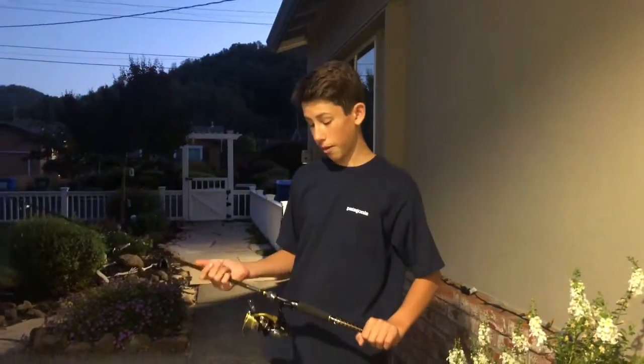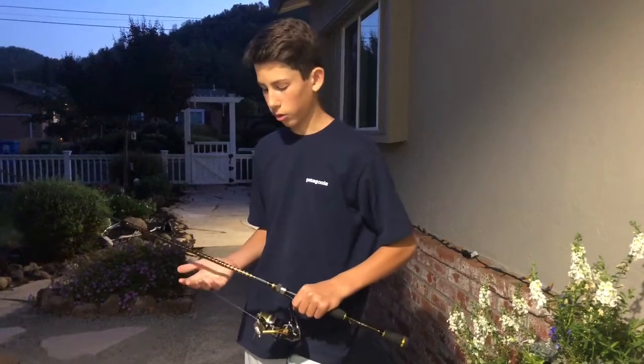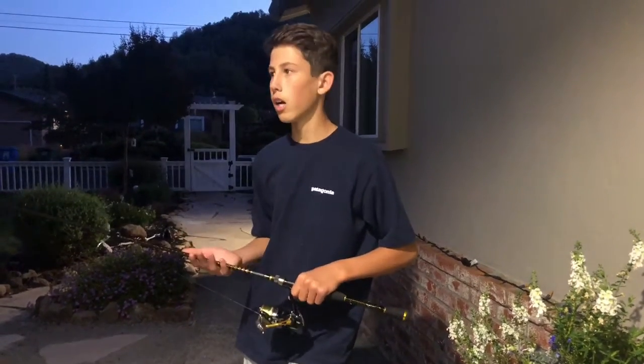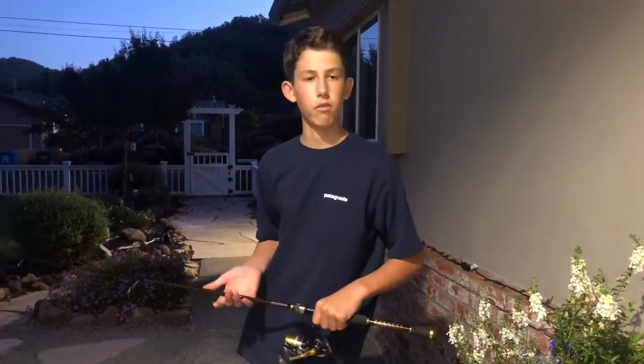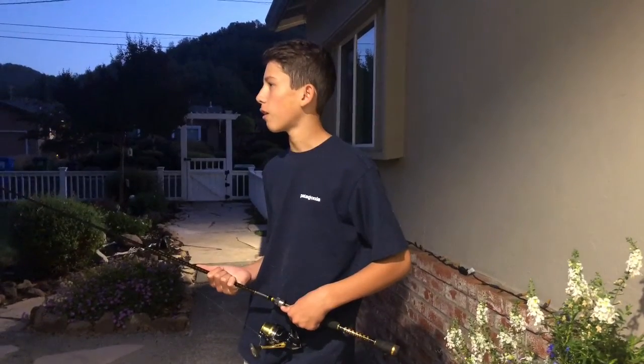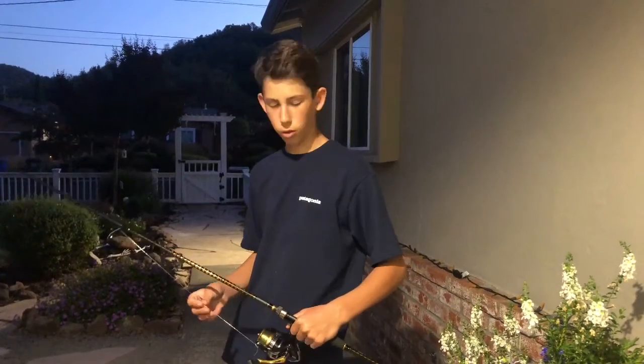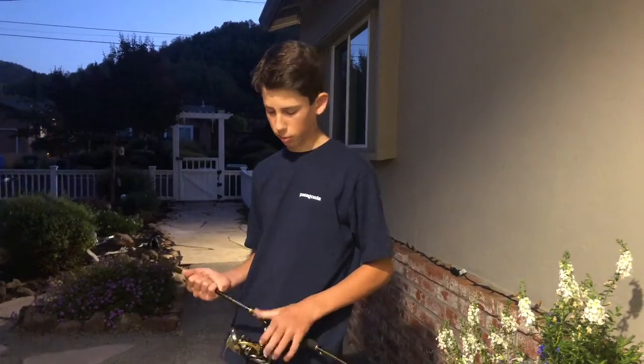One thing I really like about this rod is that it matches well with several reels. This rod matches with the Shimano Sedona, the Shimano Sahara, the Daiwa Red Rose, the Daiwa Acceler, and the Daiwa Regal. Right now I have 14-pound fluorocarbon line on here.